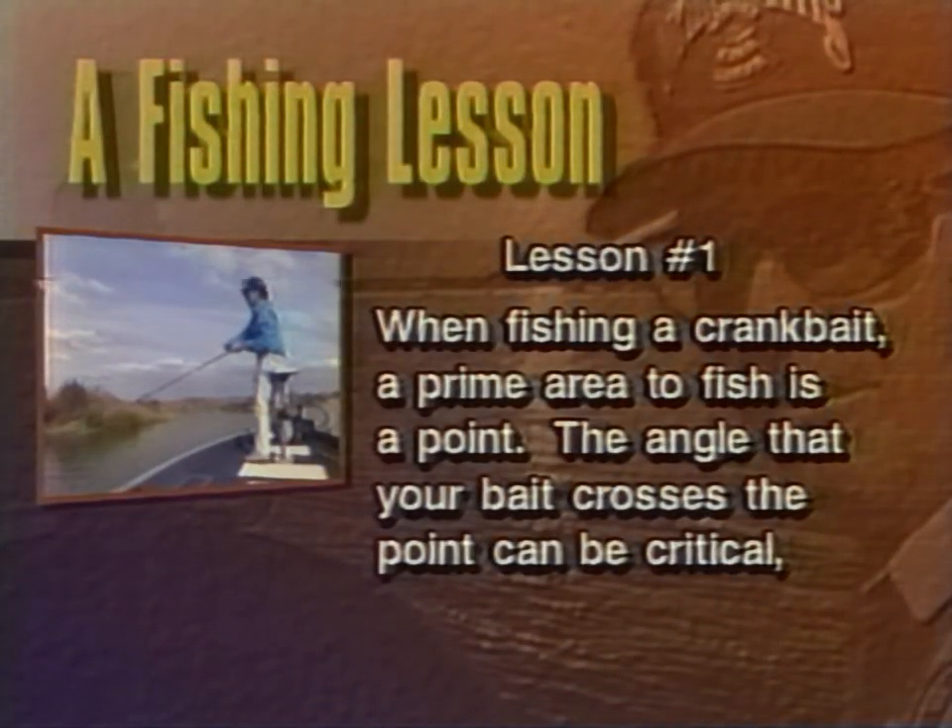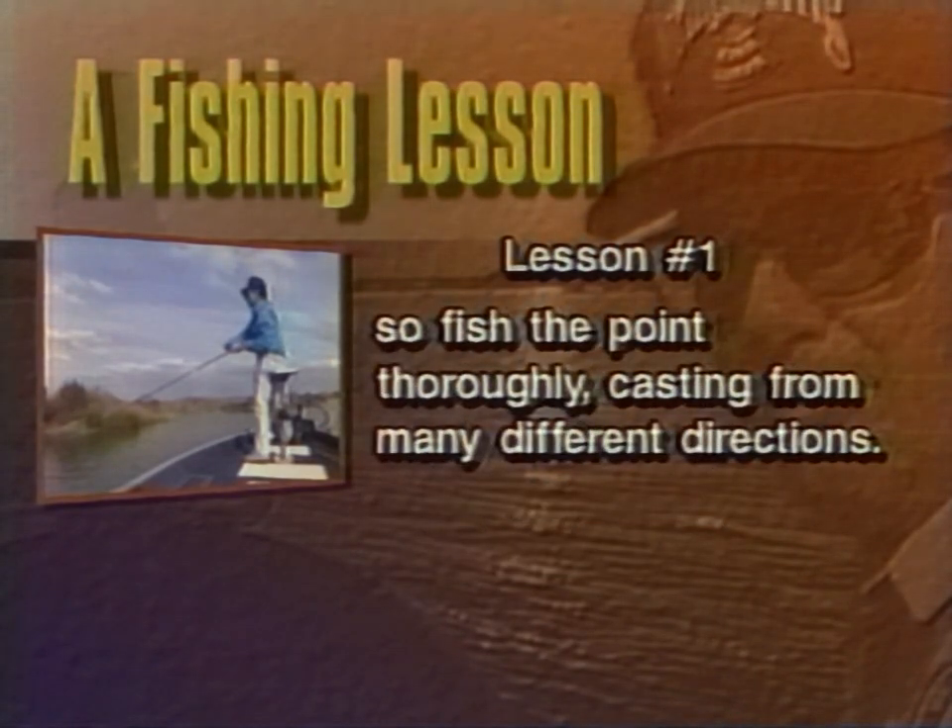When fishing a crankbait, a prime area to fish is a point. The angle that your bait crosses the point can be critical. Fish the point thoroughly, casting from many different directions.